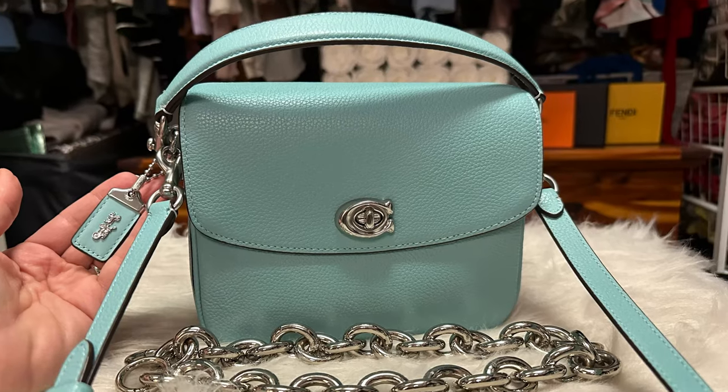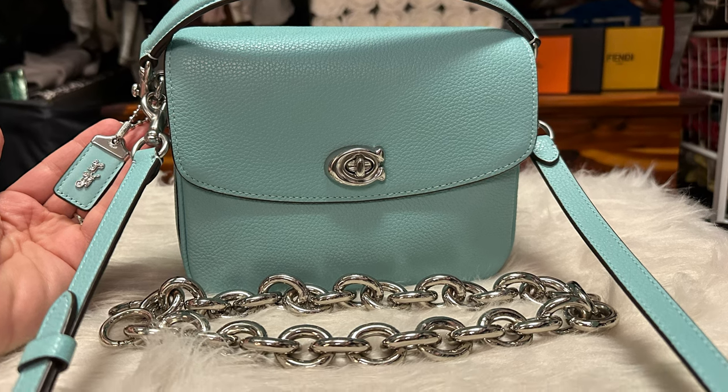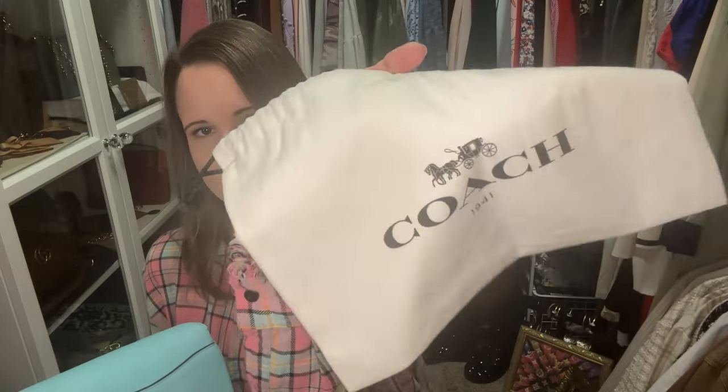I am keeping the chain it came with, but including the leather straps and another chain — a silver chunky link chain. I packaged it all up with a Coach 1941 dust bag. If you're not familiar with Coach 1941 dust bags, they're a lot thicker and a lot nicer than the silky ones you get with regular Coach bags now. Whenever you had a 1941 tag on your bag, you got a really nice dust bag.